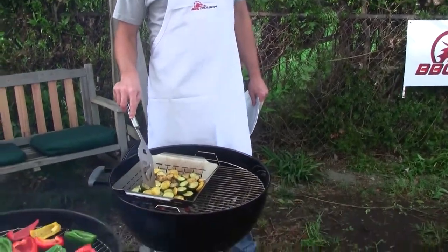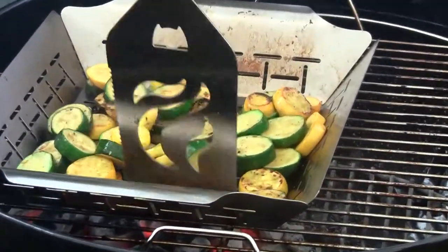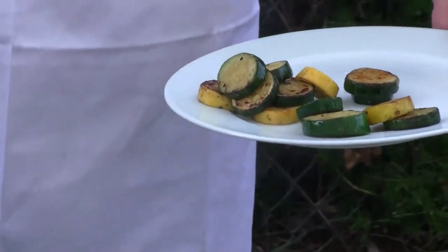I can tell right now by the texture — you can just poke the end of the spatula right in here. It's soft but it's still firm enough. None of the seeds or anything are falling out like you sometimes see when you over steam them or overcook them on the stove. I'm going to pull these out. I think they look beautiful right now, they're just browning a little bit, and we'll serve them up.